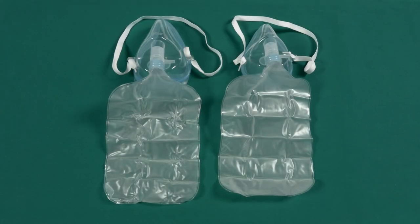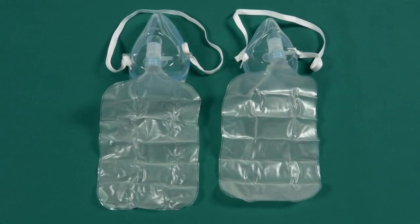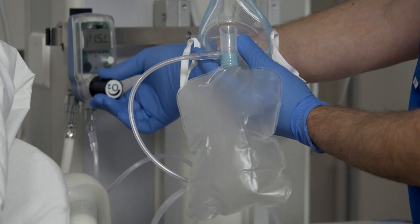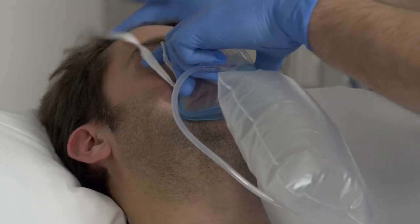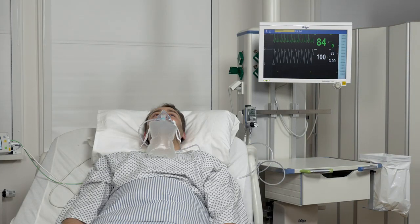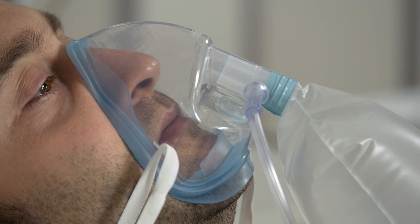In contrast to the nasal cannula or the medium concentration oxygen mask, the non-rebreather mask allows supply with oxygen concentrations greater than 80 percent. Before putting on the non-rebreather mask, the bag must be filled with oxygen. The patient breathes air from the bag and then out via the exhalation valves on the mask. The mask must have a tight seal with the face. The mask is fitted with an anti-suffocation valve, a safety valve that opens in case the bag is empty. If there is no oxygen supply, the mask must be removed.